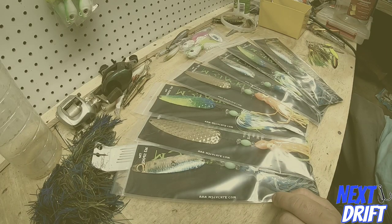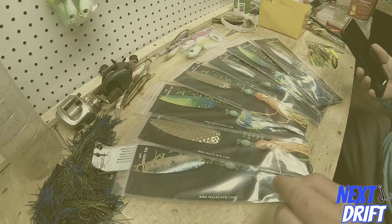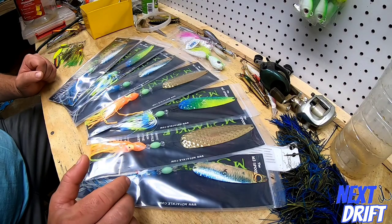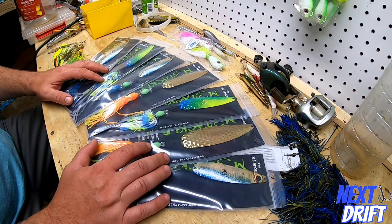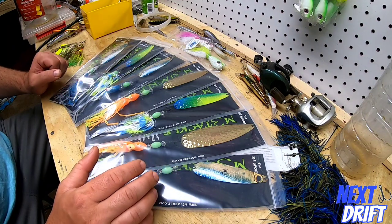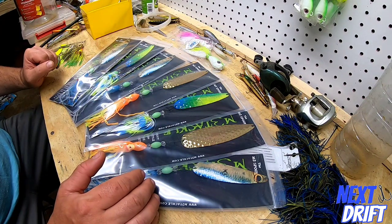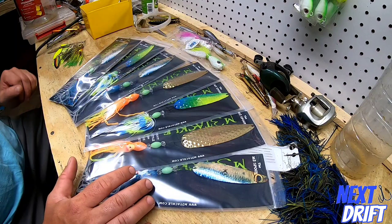I'm down here at the tackle bench in my basement. One of the things I thought we would cover in this video is the fluke spoon — what the application is for, what its place is, when to use it, all that good stuff. These are the M3 Tackle spoons. There are a lot of other ones out there that are also very good. I like these because of the way they're put together.